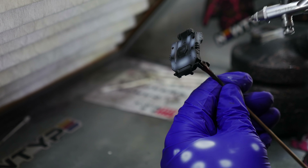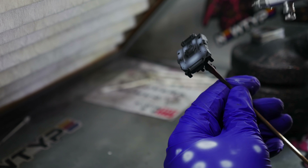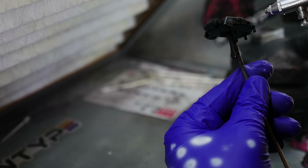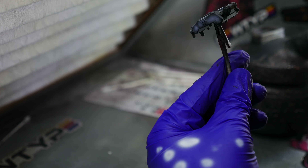I can't stand airbrush work that has a grainy look — it's not a clean spray. You should always make sure your airbrush mix is right, otherwise it transitions to the paint job and it's visible. That's something you should work on personally.